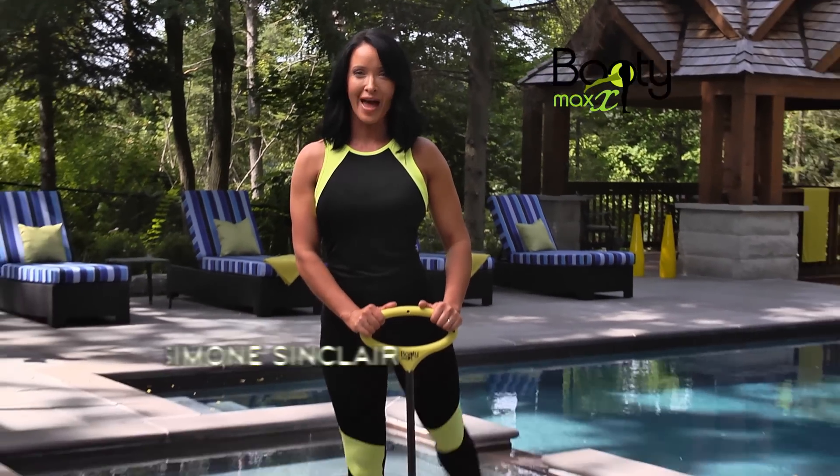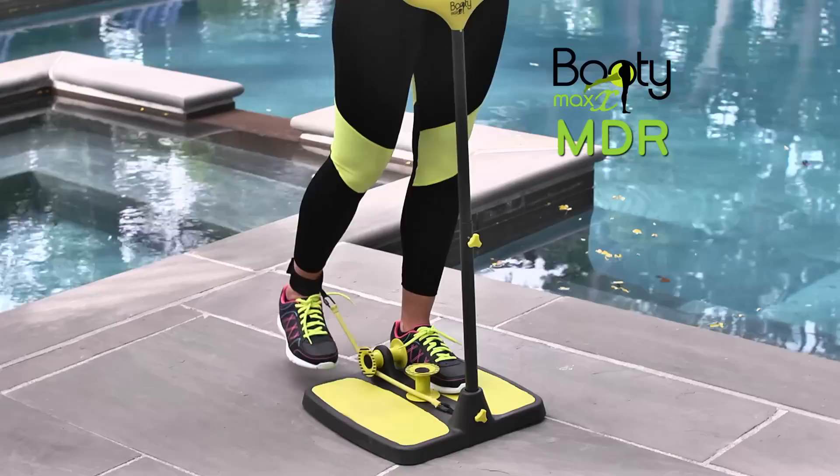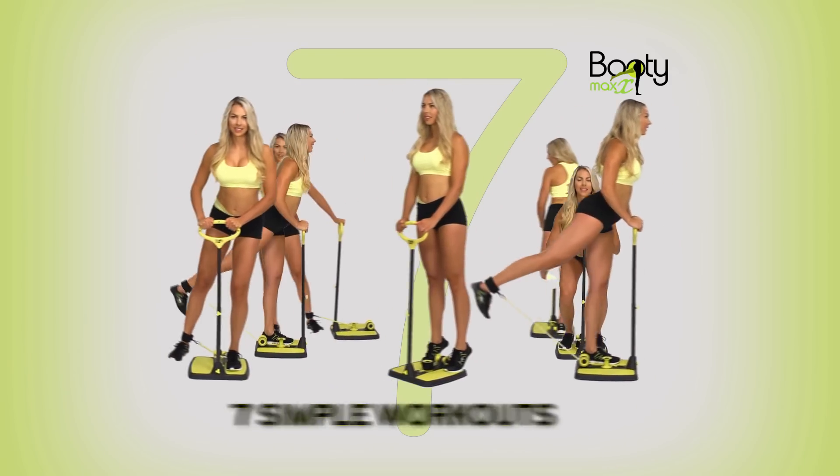I highly recommend BootyMax. You can really feel the unique MDR targeting the muscles, taking your booty to the max. Just follow the seven simple workouts for a spectacular booty.